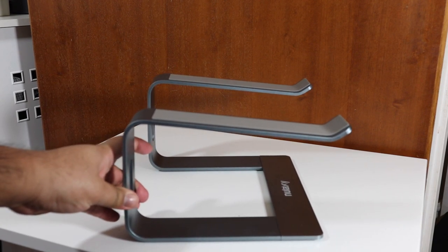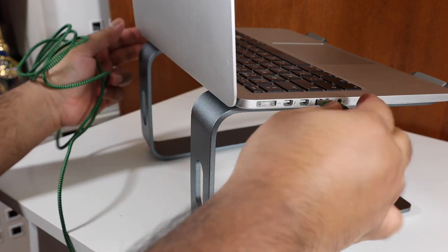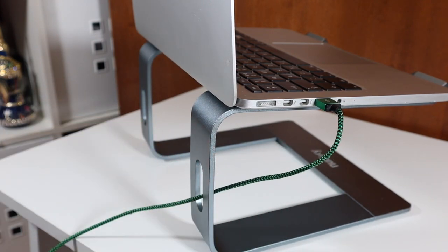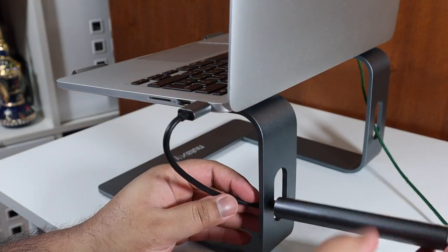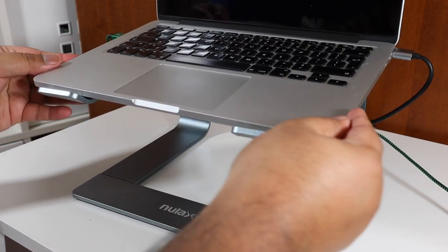Let me quickly demonstrate the cable management. I didn't have a charger handy so I used a USB to Apple Lightning connector — that fits in easily. There's also a space for a Lightning dock, and when placed up against the desk it looks pretty clean and neat. Good implementation.